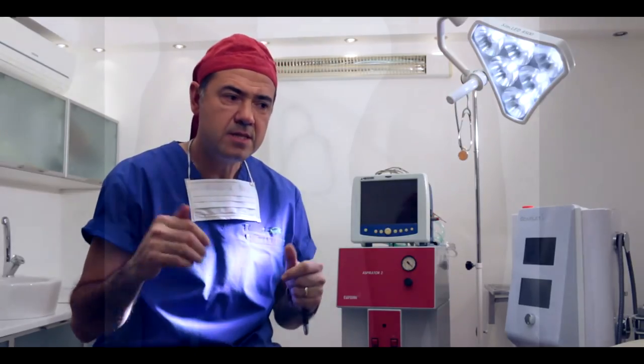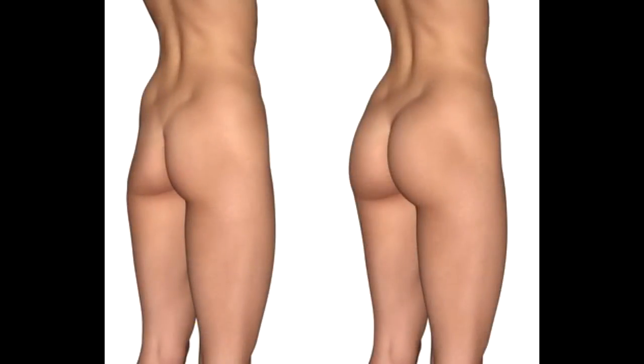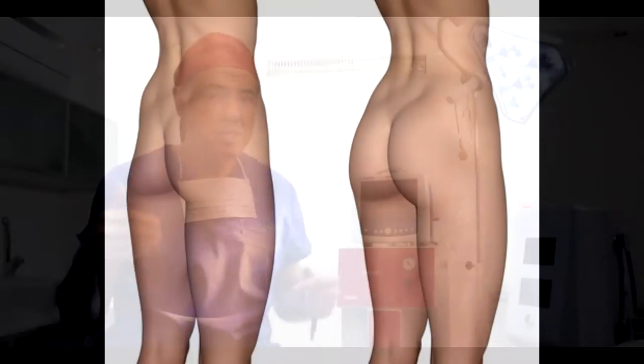Today we are using a new technique which is developed in Brazil. We are putting the implant neither above nor below the muscle but directly inside the muscle. In this case it looks much more natural, it is not visible, and it is much less painful.